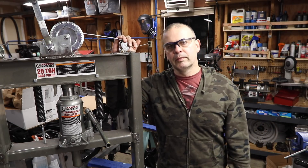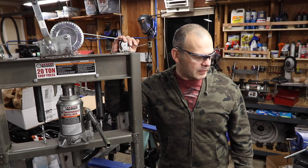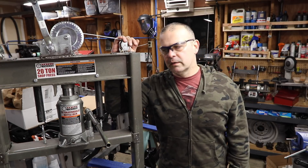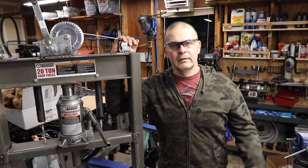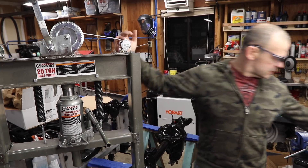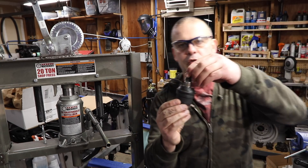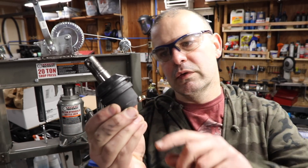I'm using the complete ball joint kit from Tom's Bronco Parts — the part number's in the description. I ordered two things from them this week, one on Monday and one on Tuesday, and they both came two days later. Fantastic. What I like about this kit is there's a Zerk fitting at the bottom, so these are nice high-quality ball joints.